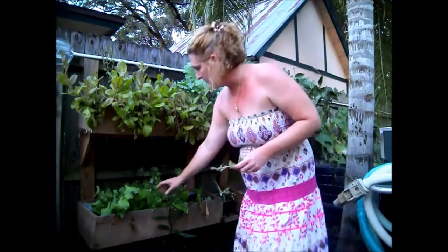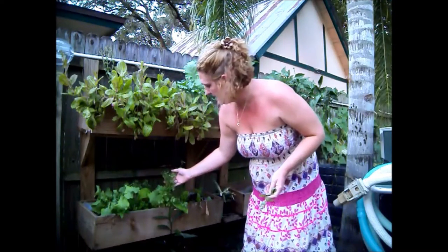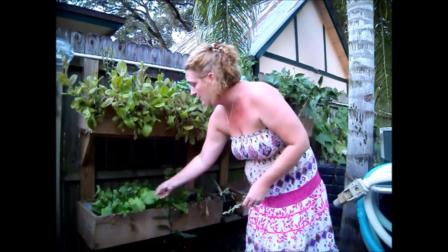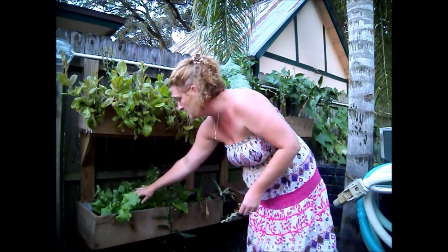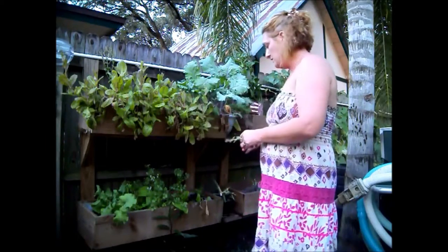Down below I have a slow bolt cilantro. It is bolting now, but generally when we grow cilantro here it doesn't last as long as this one has. So really the cilantro has held up really well. I also have some other kale that I just started a little while ago, and it is going to take over what this is doing. Then I'll rotate — crop rotation — and move things around a little bit.